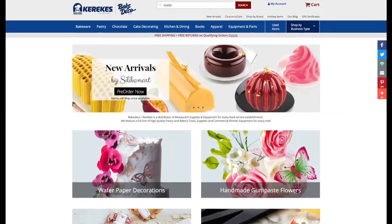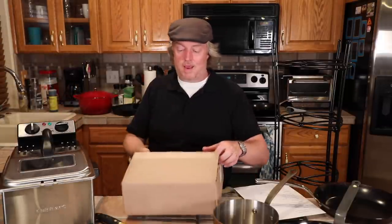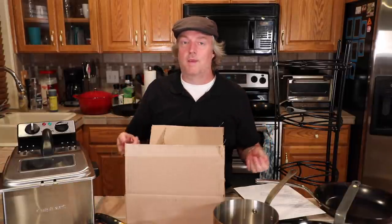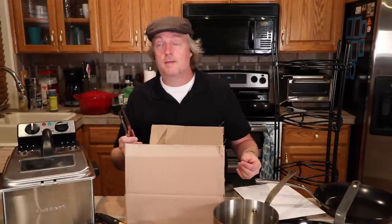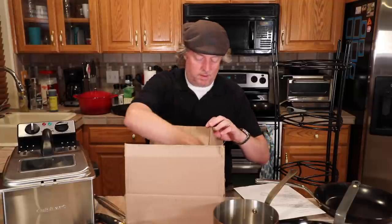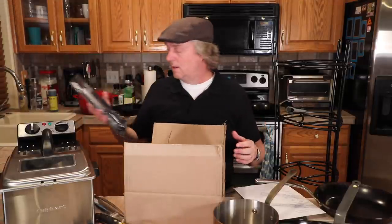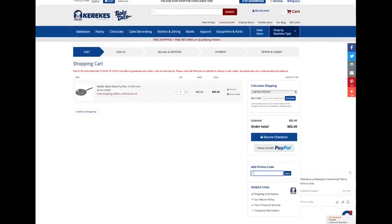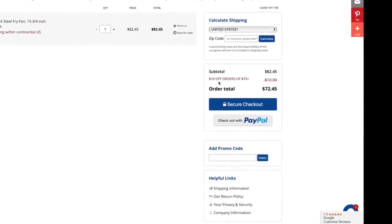Now let's talk about our sponsor, BakeDeco. I ordered some stuff from them the other day — they have all kinds of great kitchen gear, lots of specialty items that are a little bit difficult to find other places. Some of the things I ordered were these precision tongs — great for things more precise than a big ribeye, and also very effective for annoying your wife in the kitchen. I also got smaller precision tongs, and these Shun shears that have been difficult to find on other sites. If you place an order that's $50 or more, you get free shipping. If your order is $75 or higher, use discount code SCOTT10 at checkout and get $10 off. Check them out at bakedeco.com.